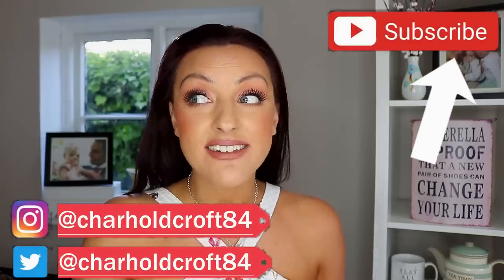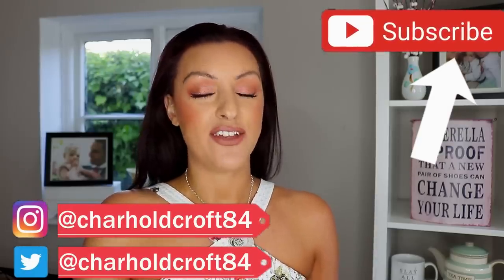Hi guys, welcome back to my channel. If you are new here, welcome. My name is Charlotte and I upload at least twice every week, usually on a Tuesday, but I do like to occasionally just pop up and surprise you and maybe ruin your day.